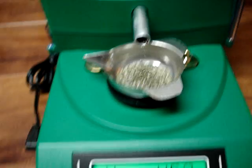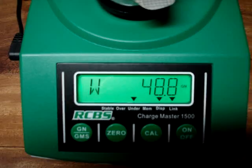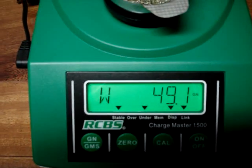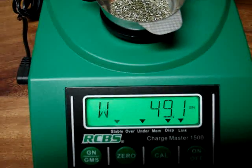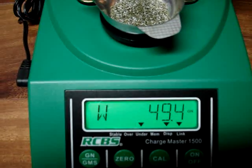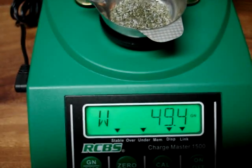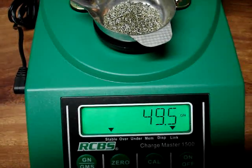It's dispensing another one. Every once in a while you can check it on your beam scale. This RCBS has been very, very consistent. If you're loading a lot of loads, this is the only way to go — if you try with a beam scale, it's going to take you four times longer. By the time you can get one bullet filled and crimped, you've already got another one dispensed at 49.5. That's the second load dispensed, 49.5.